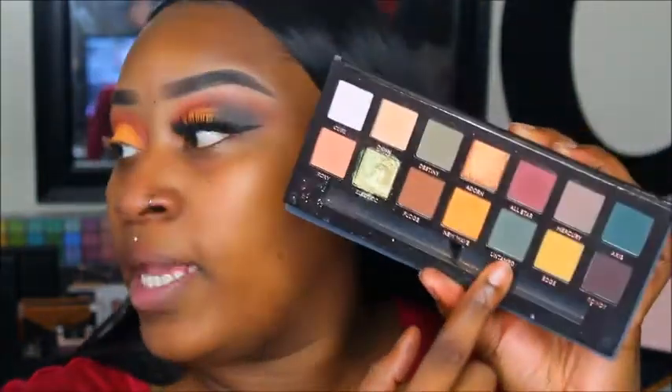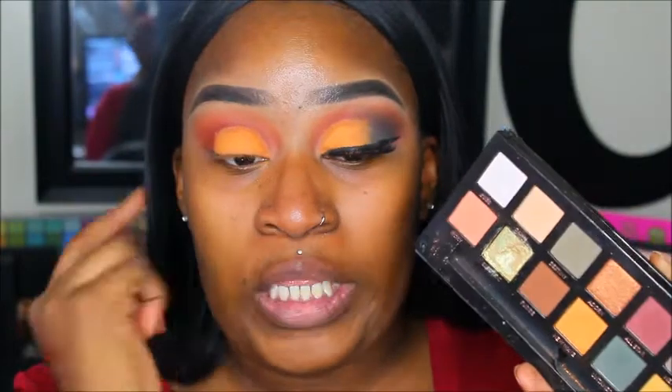Then I'm going to go back into the Subculture palette and take the shade Untamed and put that on the outer V area, using the M433 brush.